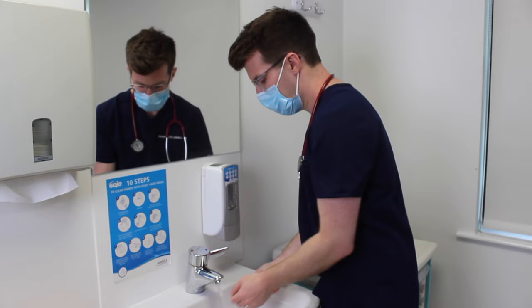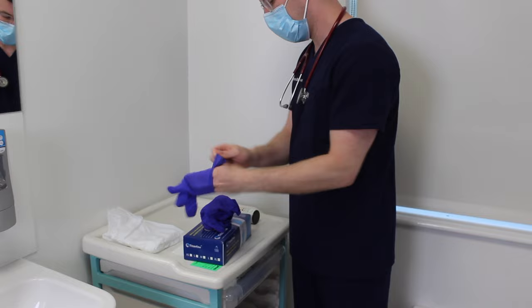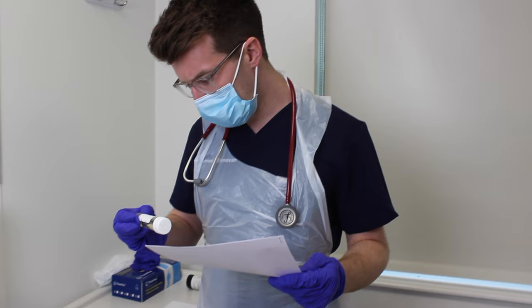Start by washing your hands and wearing PPE. Check that the details on the sample bottle are correct and match the patient identification details.